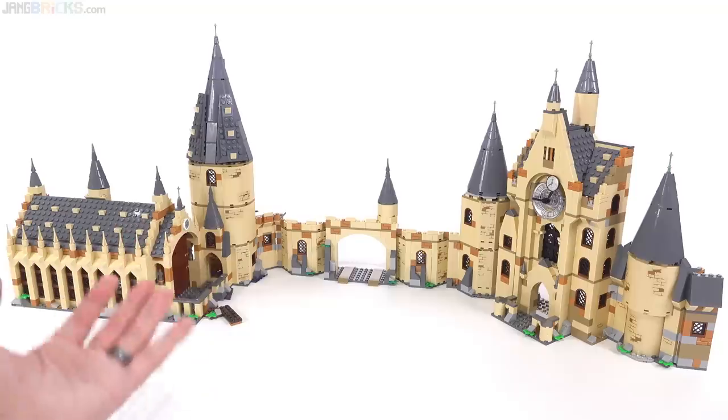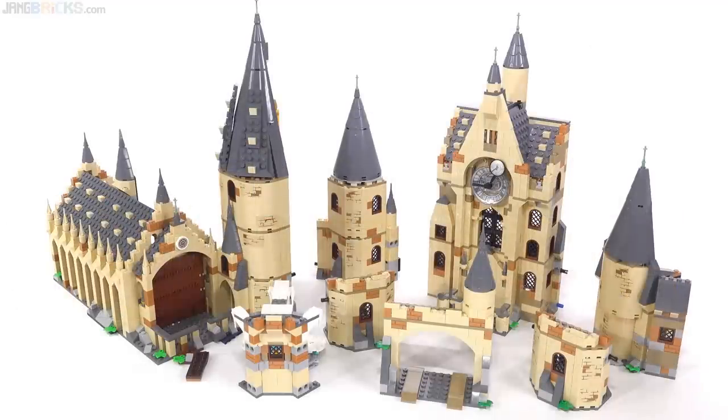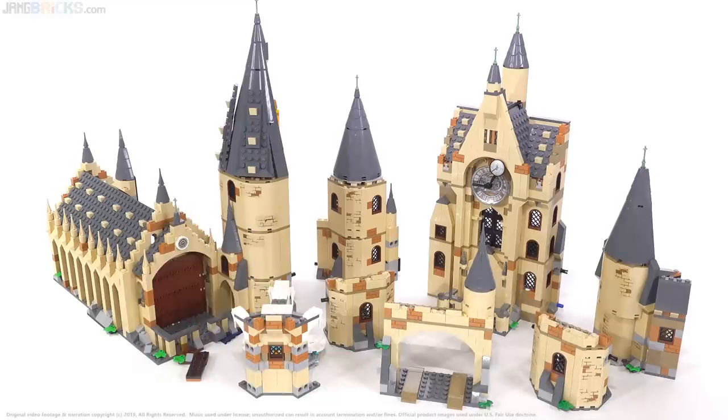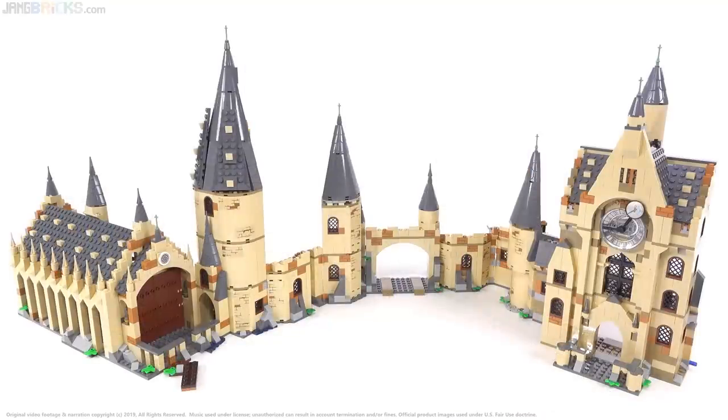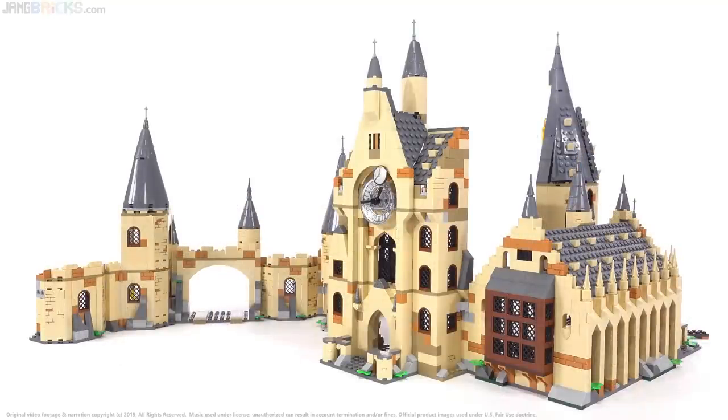Of course, they did change the arrangement and positions of buildings from movie to movie. Ultimately, LEGO is making a bunch of interconnectable modules and it's up to us to decide which way to put them together to make us feel most satisfied. I hope this was an interesting video for you and gives you some good ideas. Thanks for watching and stay tuned for more.